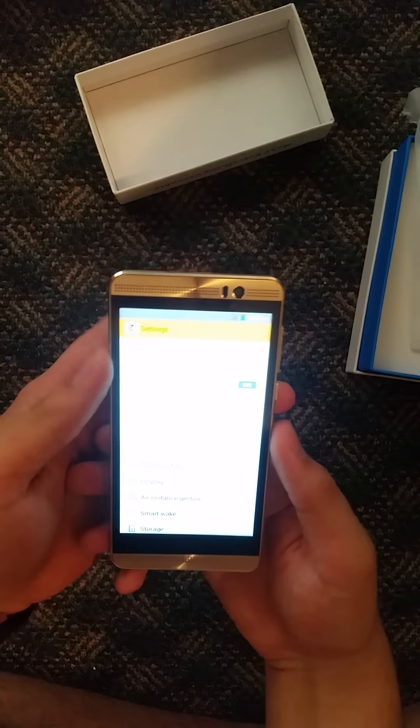It's running Android 4.4.2 and has 8 gigabytes of internal storage. Pretty good. Let's see what else is in the box. It comes with a wall plug and a USB 3.0 charging cable.